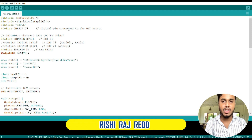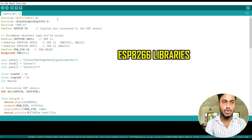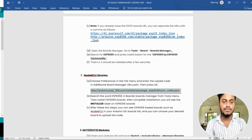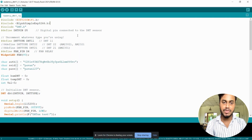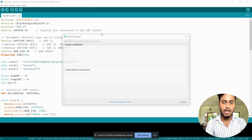Hey there, this is Rishi. Now I am going to explain the source code of this project. Before going to the source code, we need to install a few libraries or dependencies for our components. First, we need to install the ESP8266 library. To do that, go to the File tab in Arduino IDE, then go to Preferences, and inside the additional boards manager URL field, copy the two links that will be provided in the documentation under the description of this video.